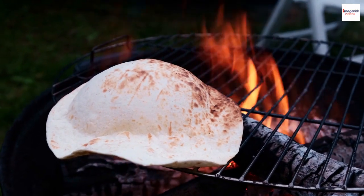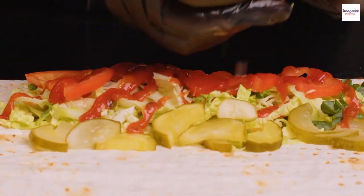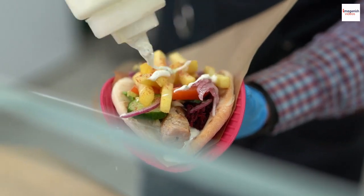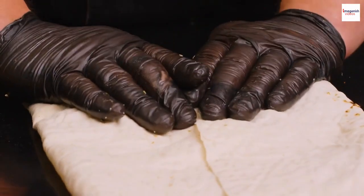Step 1: warm your pita bread. Step 2: generously spread tzatziki sauce. Step 3: add the succulent gyros meat. Step 4: top it with fresh tomatoes, onions, and optionally, crispy fries. Step 5: wrap it up and experience Greek heaven in every bite.